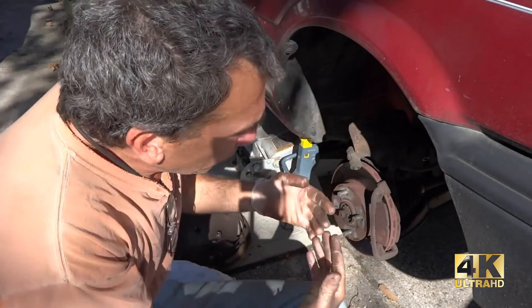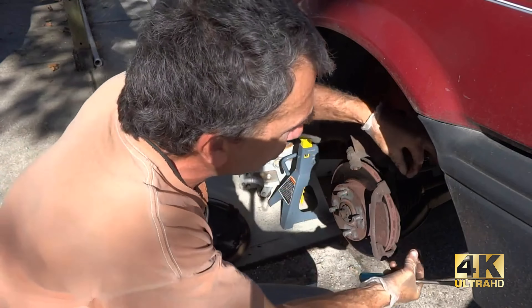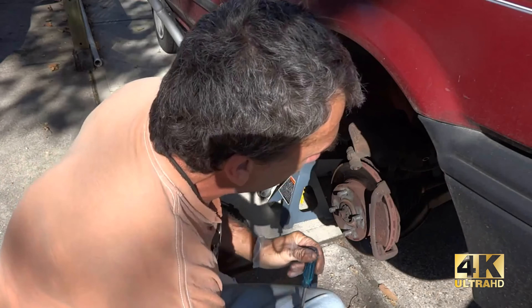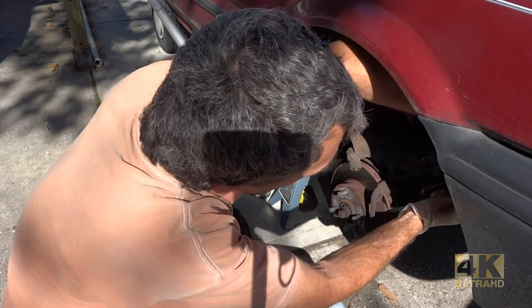Hey everyone, thank you for joining me. I'm just ready to change my brakes. There's no need for me to show you how to pull off caliper bolts — let's get right down to this brake change.